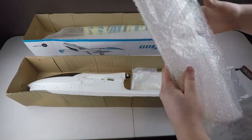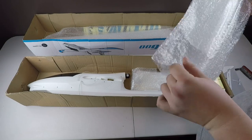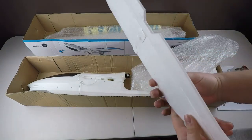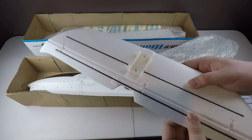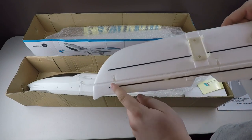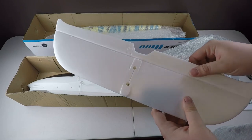We've got the horizontal stabilizer here, let's see if we can get this out. Got a nice carbon fiber rod there to help support it.